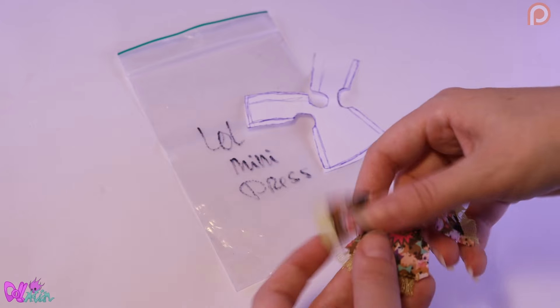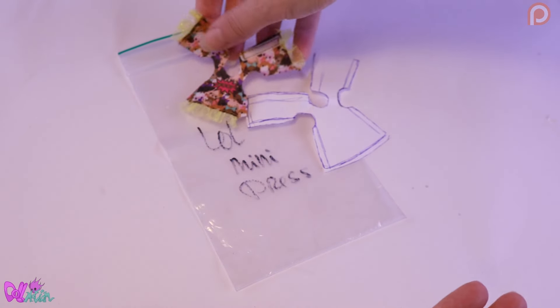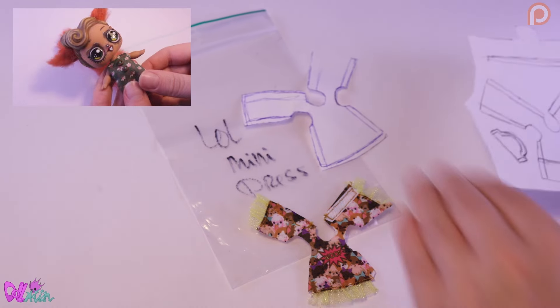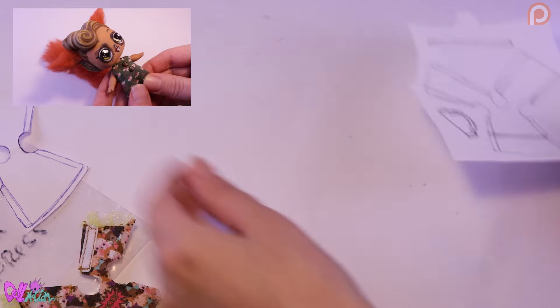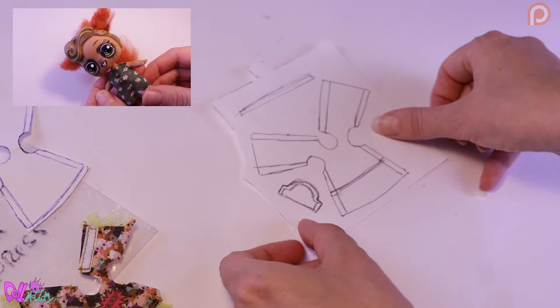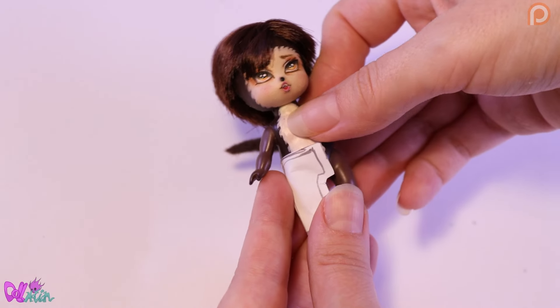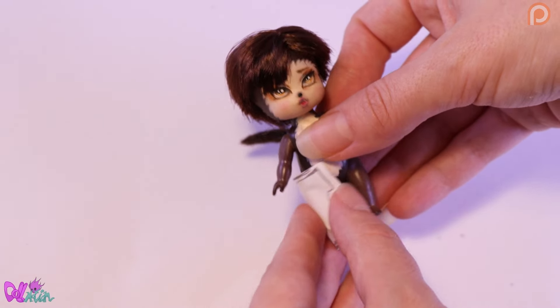I still have this pattern I stole from a Hairdorable, which I used to make a dress for LOL Surprise Penny repaint. Trimming it down, we can make a mini sweater and pants.